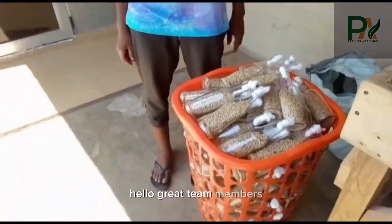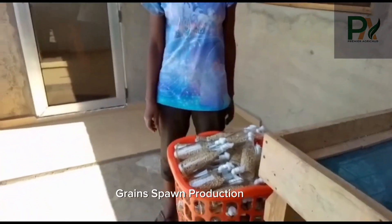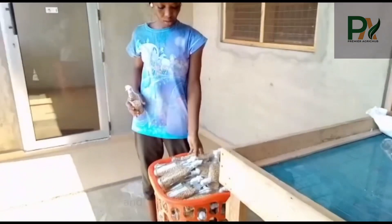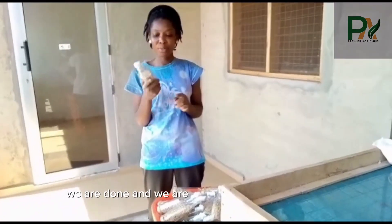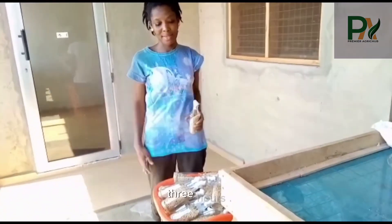Hello, Grey Team members, welcome back to my channel — Greyspond Production, part three. Yes, the educational video continues and it's getting more exciting. We are done and we are going to now sterilize it for three hours.